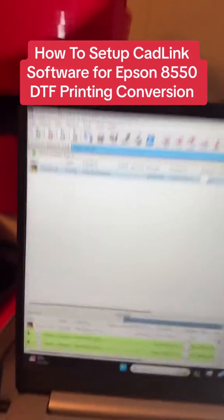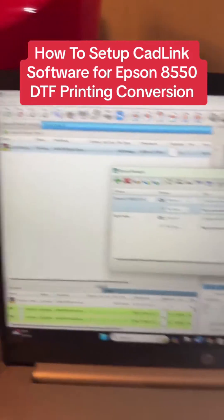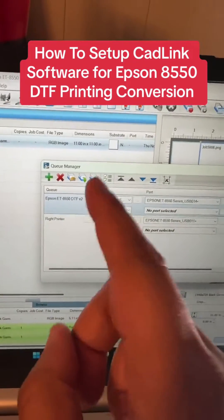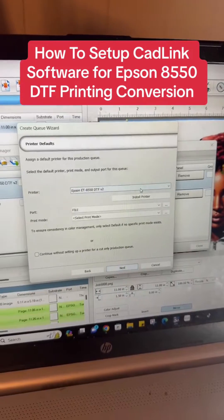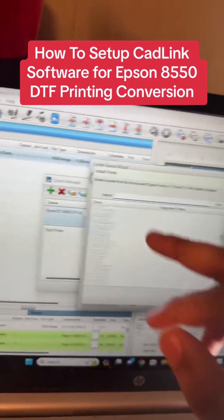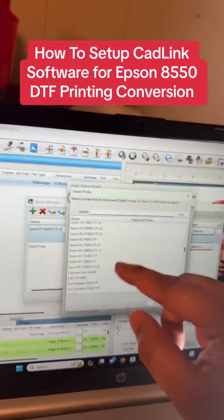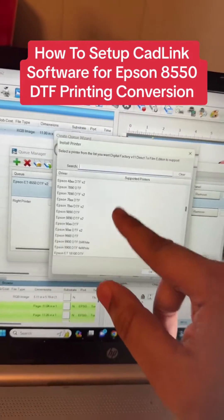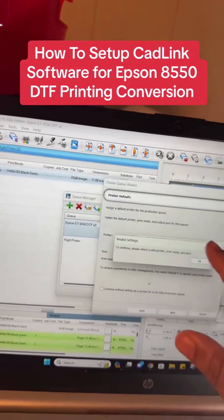Let me show you how to set it up. Go to Queue, then Manage Queues. You want to make sure you have the Epson 8550 DTF V2 installed. If you don't have it, hit the green plus sign, hit Next, go to Install Printer and find it on the list. Make sure it is the V2 option — if it does not have V2 at the end, you are choosing the wrong one.